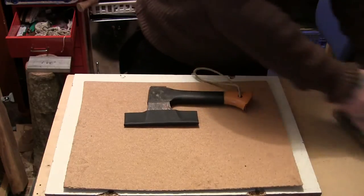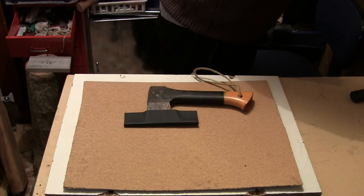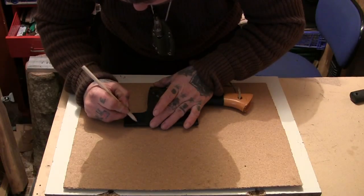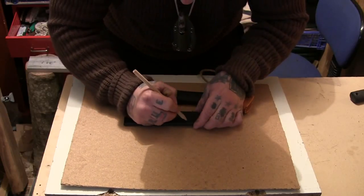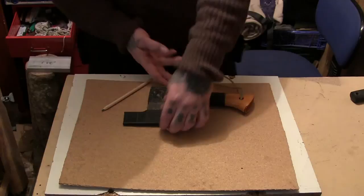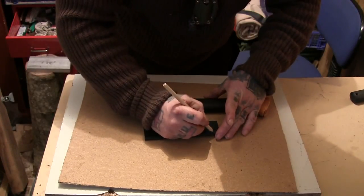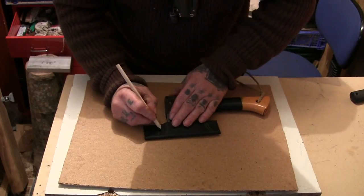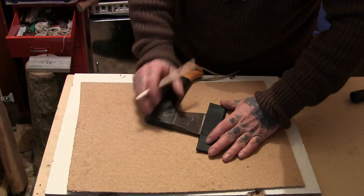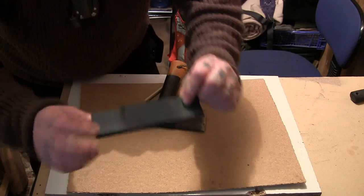Right, so what we'll do now is have a quick look at it and trim some of the bits off. Got to find a pencil — never find one. You've got to make sure the axe can actually go back in there. I'm thinking if I put an eyelet here and here, hopefully that should work.